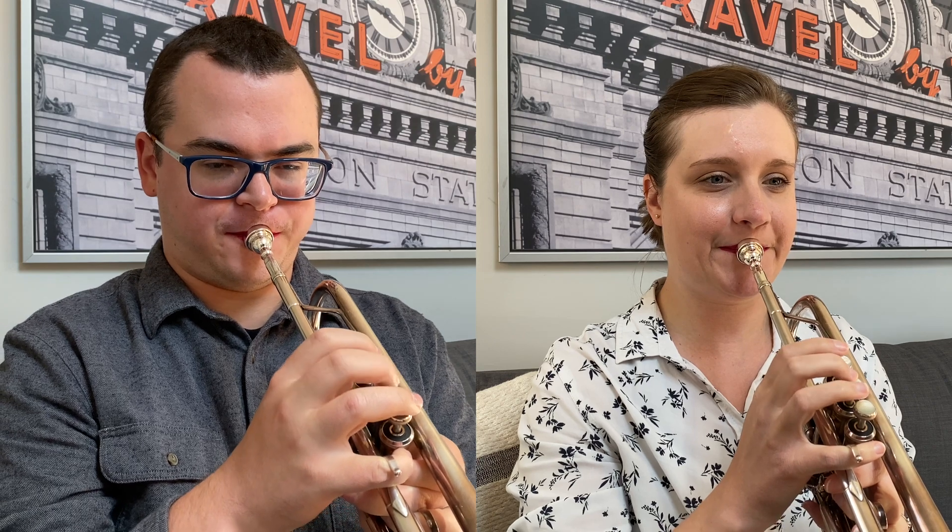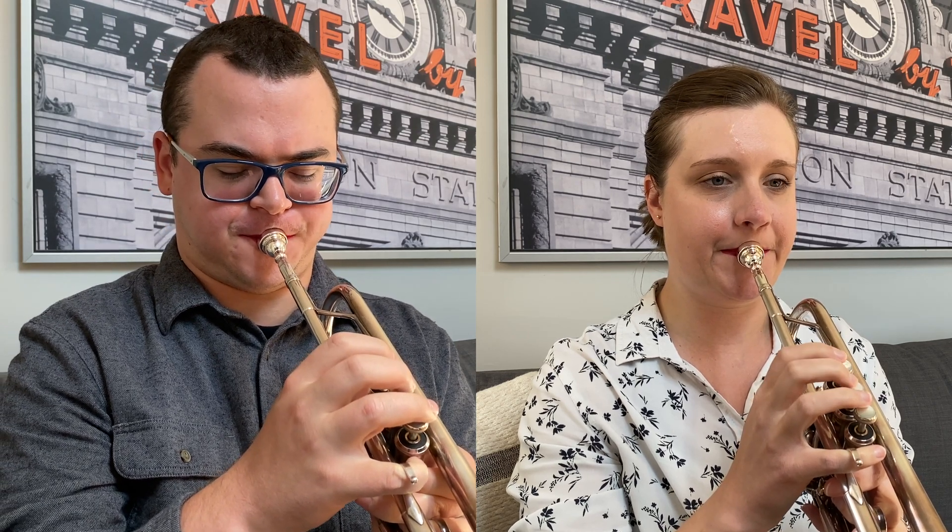So I have a lot more lip intrusion than Courtney does. Because my lips go into the mouthpiece more, it effectively decreases the volume of the cup because that space is taken up by my lips intruding into the mouthpiece. So theoretically, Courtney and I could both play the same mouthpiece and get different results because of the difference our lip intrusion makes in the volume of the cup. Also, as I tested more, I found that the more swollen my lips got from playing, the more my lips seem to intrude.